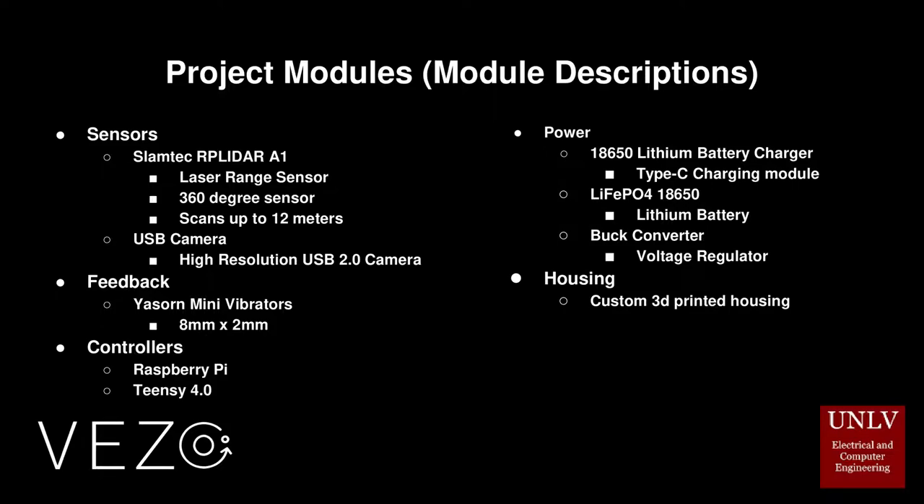For the components that make up our device, the SLAMTEC RP LiDAR A1 is a 360-degree laser range sensor measured to scan up to 12 meters, used in tandem with the UART I2C laser distance sensor for measuring distance in order to scan and generate an outline map of its surrounding environment. Paired with the LiDAR scanner will be a high-resolution USB 2.0 camera, meant to manage AI machine learning for visual text and object recognition.